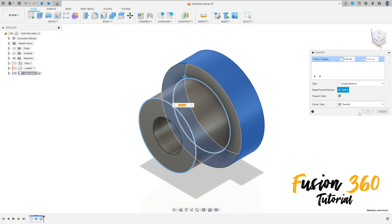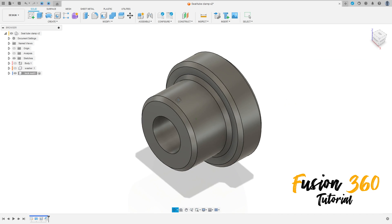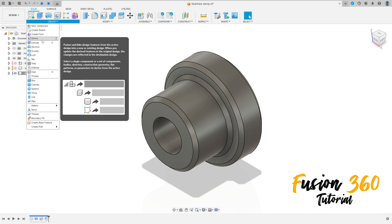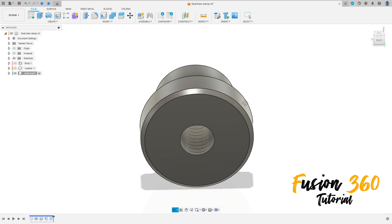Go to modify, select chamfer, select this face and this head. The chamfer is 0.5 millimeters, press OK. Now go to create, select thread, select this face here. The thread size is 5 millimeters, right range. Press OK.